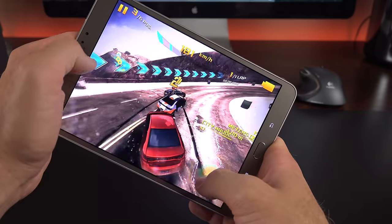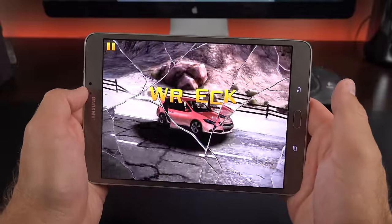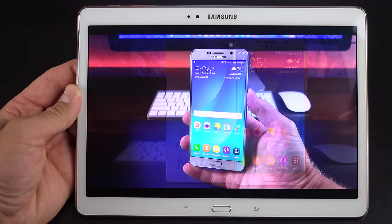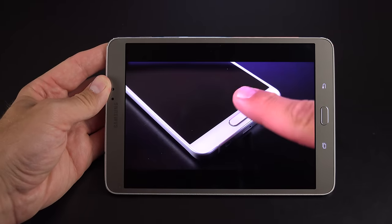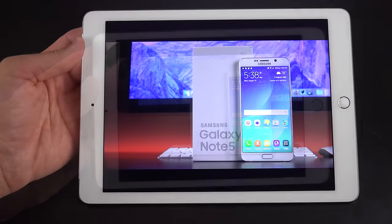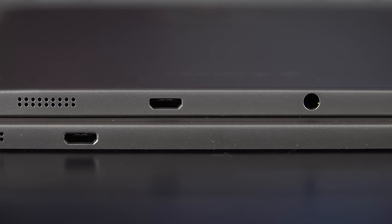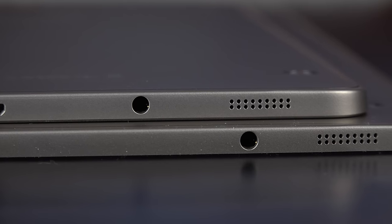Gaming performance looks great on these tablets with the high-resolution Super AMOLED displays, and the hardware keeps up with the latest games. As for the stereo speakers, both sizes sound about the same — same loudness and general quality — but unfortunately that quality isn't great. It's a little tinny, hollow sounding, and distorted especially at maximum volume. There's also digital artifacting in the audio processing, so voices sound quite robotic.